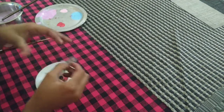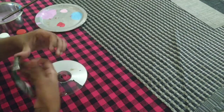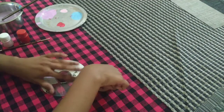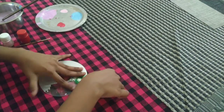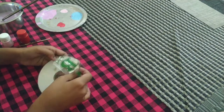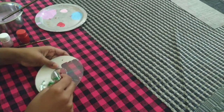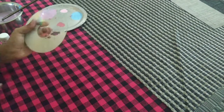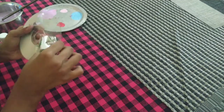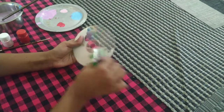If you have more leftover gum, like mine, and the whole sticker hasn't come out, you can just keep going again and again. Keep on doing it with the tape as much as you want, like this.